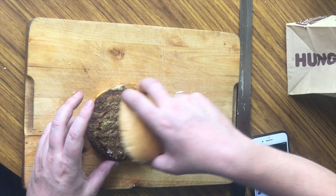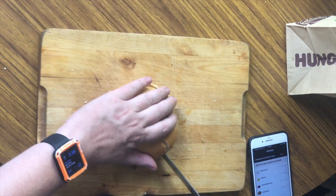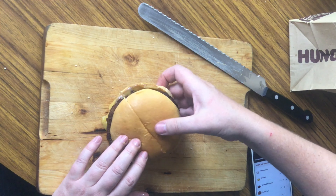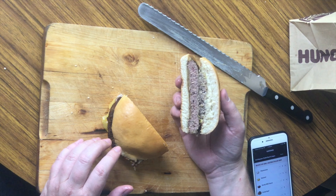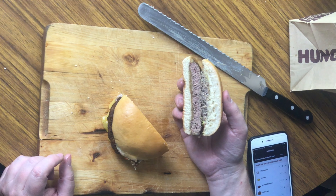Let's reassemble this. Get my trusty knife — cutting right the way through. Now you can see the pulled beef at the top and the nice Angus beef patty at the bottom.